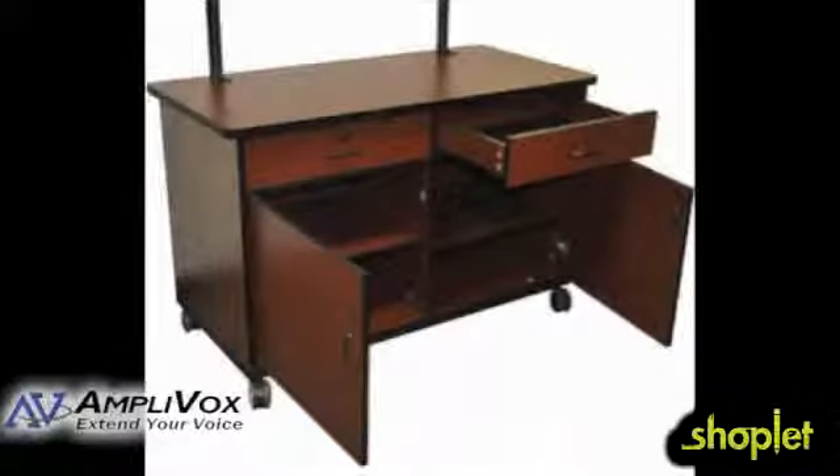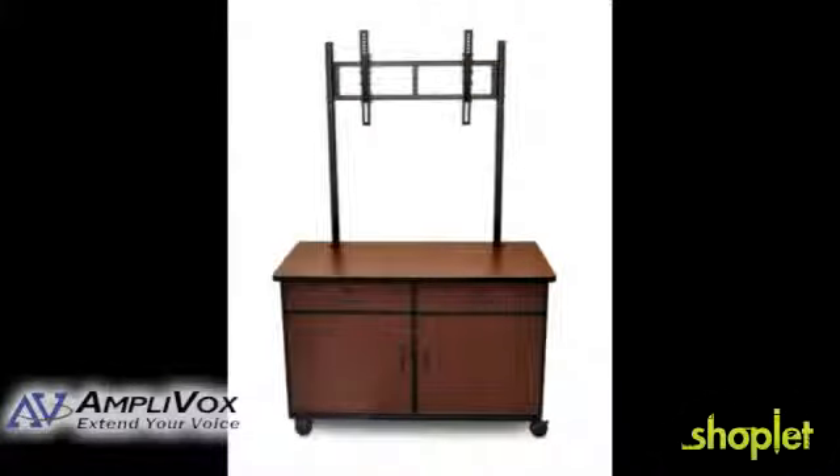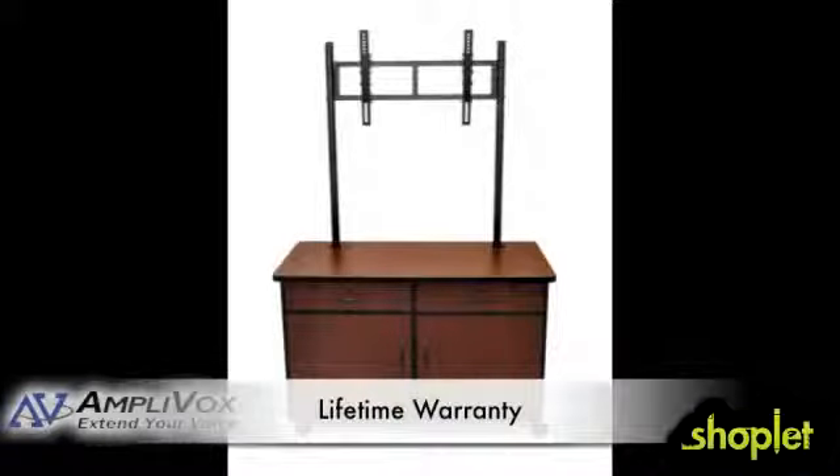It features a center shelf compartment and a small drawer where you can organize your audio-video components and media. It has two locking doors and two locking cabinets, and includes a surge protector with a 15-foot cord and cord wrap. It comes with a lifetime warranty.